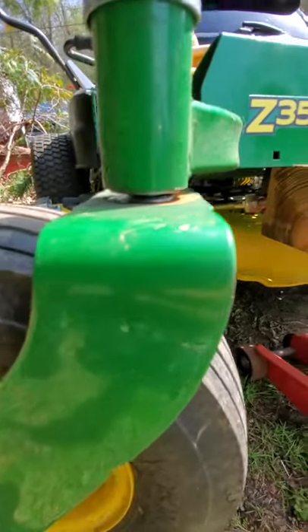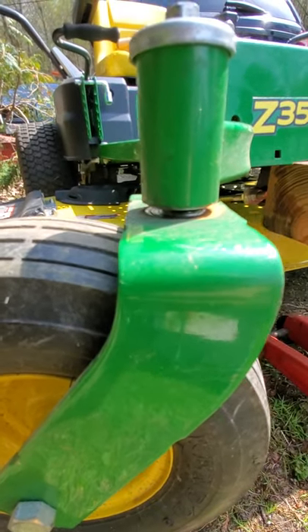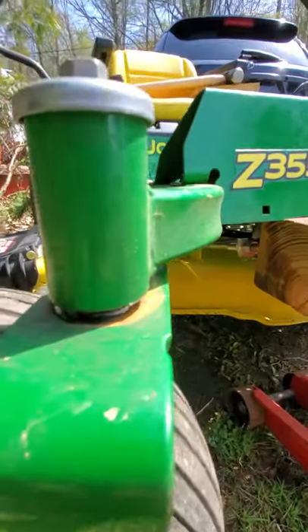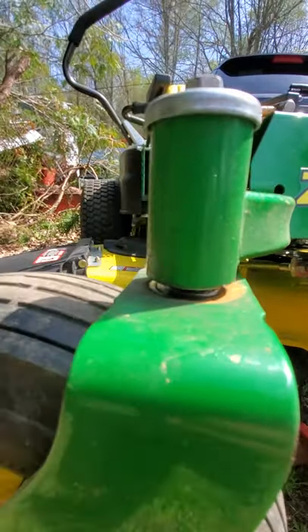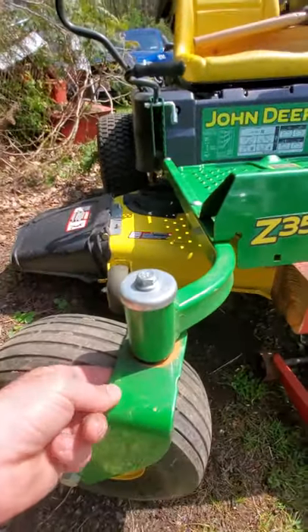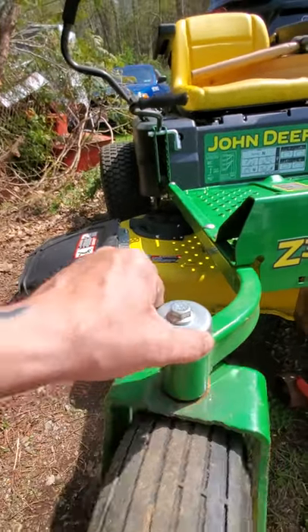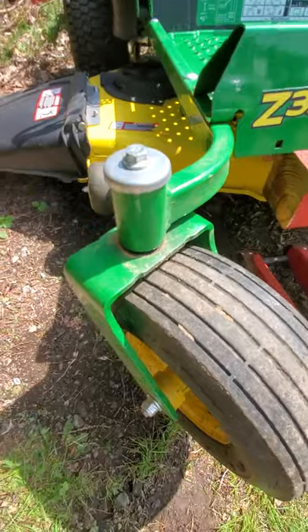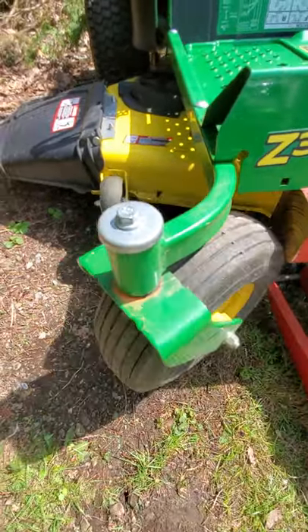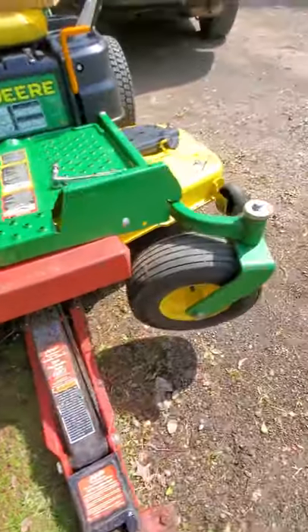I don't know how long this is gonna last, but we got that new bearing on the bottom, pulled nicely into place. There was a lot of play — this thing was loose, it would rock up and down. It's not supposed to do that; it's supposed to be solid, just like that, and it's supposed to spin very nicely, just like that. This other side — no issues at least yet.